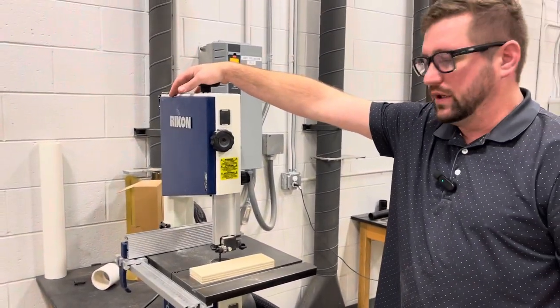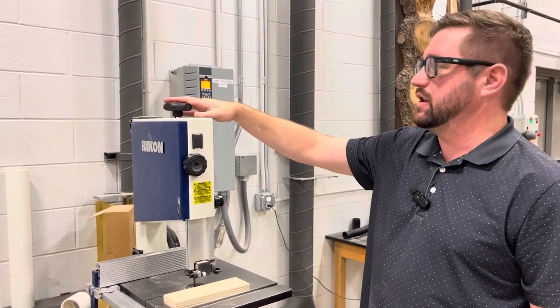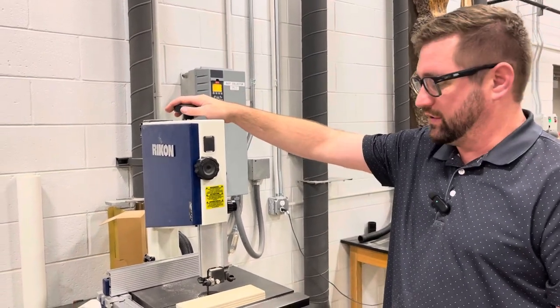This up here is our blade tension knob. Honestly, you guys should not be touching this. If something were to happen with the blade, Mr. Singer and I will come over and adjust it.